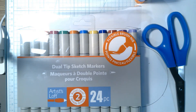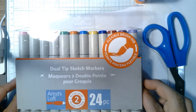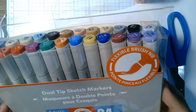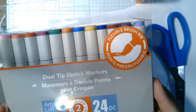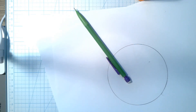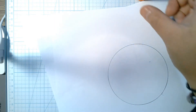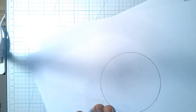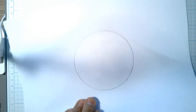Some things you're gonna need to make sure you have to do this project: first thing is something to color with. I've got my markers, but crayons, markers, colored pencils — whatever you got. You also need a good pair of scissors, a pencil with an eraser, and a glue stick. And a white piece of paper, or a colored piece of paper — either is fine.